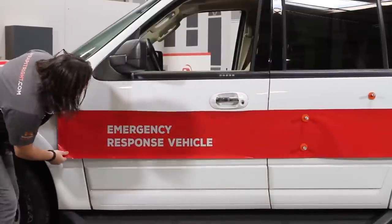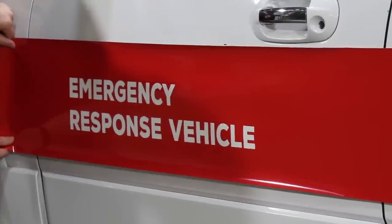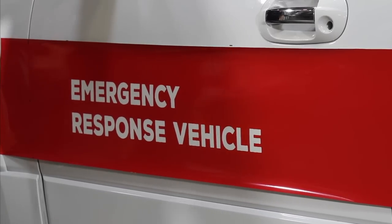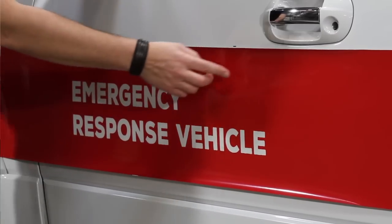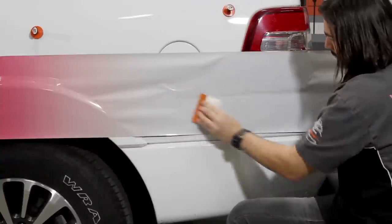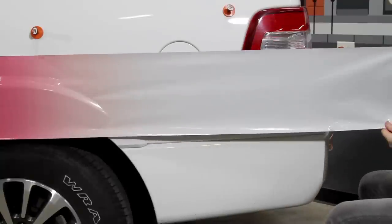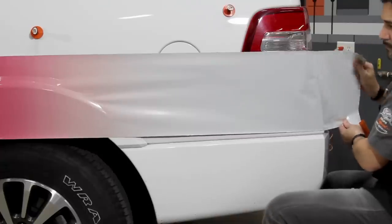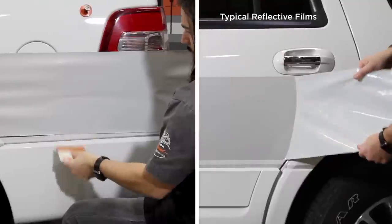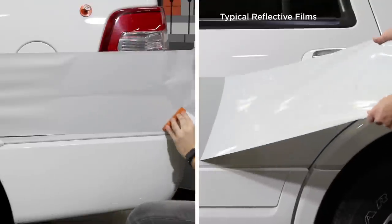Reflective film is often used for striping on emergency vehicles, but is rarely forgiving enough to allow you to reposition your stripe multiple times if necessary. Illuminite Wrap not only allows you to place your stripe exactly where you want it, it allows you to reposition your stripe even after you have applied it to the vehicle.